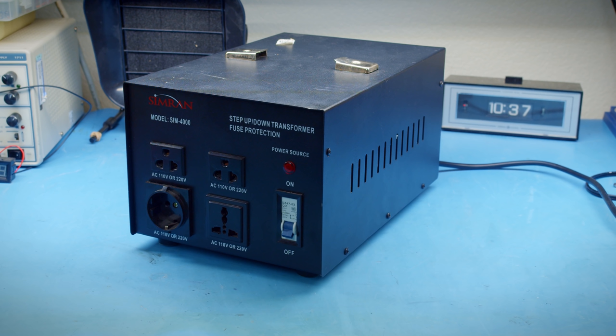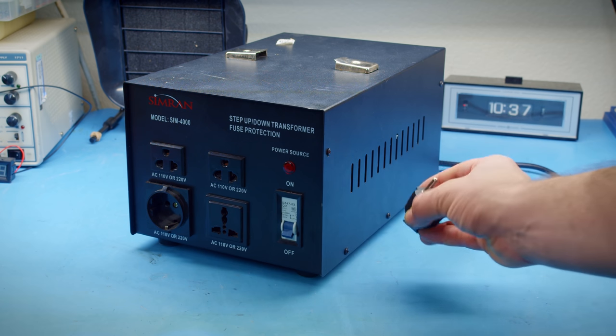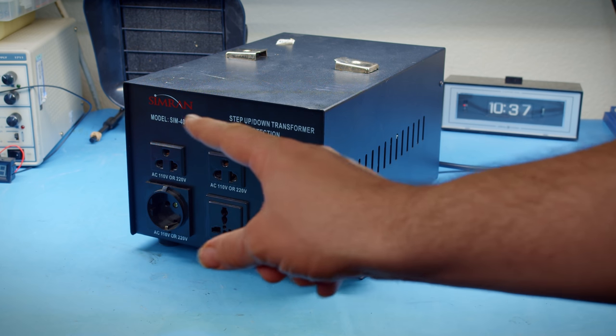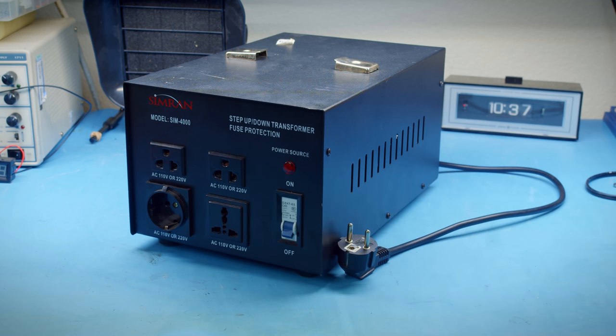Today I want to take a look at something I've been fairly hesitant to try out, and there's multiple reasons for that, not the least of which is that I can't actually use it right now. This is a step-up/step-down transformer, specifically a 4000 watt model, which I can only describe as a lie because I don't know how you'd get 4000 watts of single phase power. This is a single transformer inside that allows you to convert between 240 and 120 volts AC, and it's bi-directional.